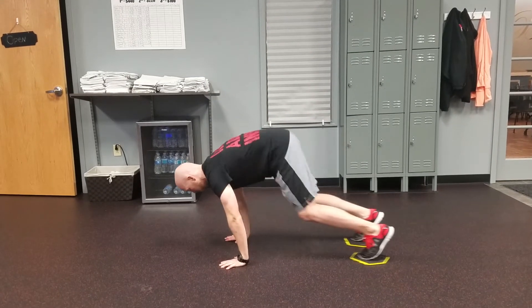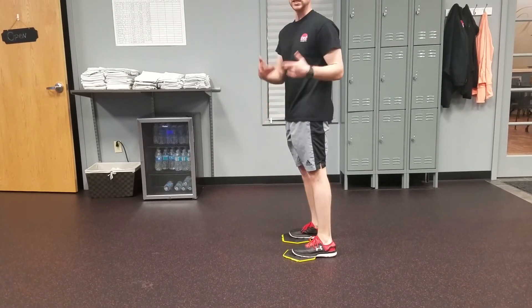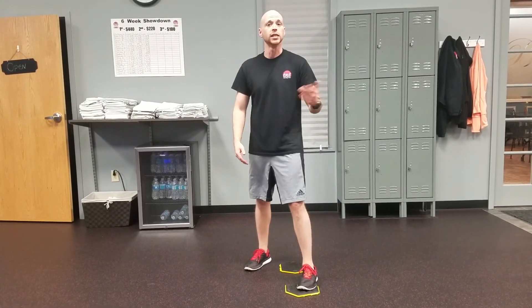Drop down to your hands, keep the feet back, bring everything up, and you'll stand up like that. You'll do that for as many repetitions as you need to do.